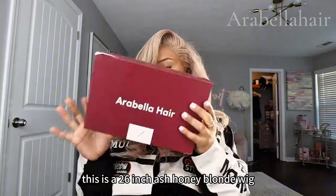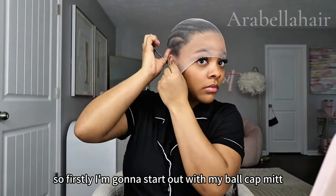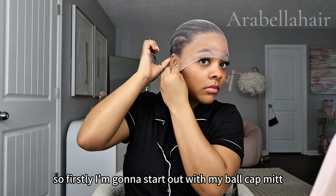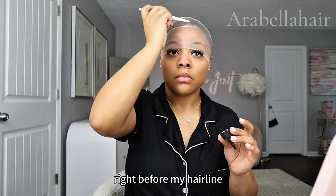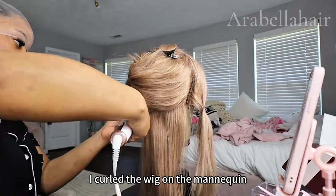This is a 26 inch ash honey blonde wig. I'm going to start out with my bald cap method — I'm going to apply that across the perimeter right before my hairline. I curled the wig on the mannequin beforehand.